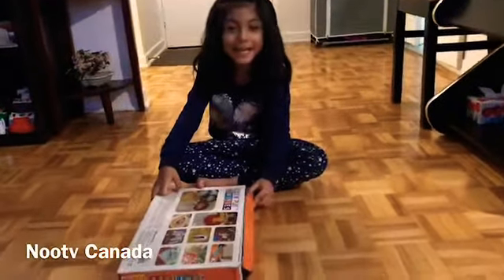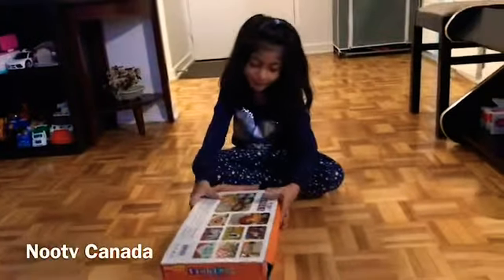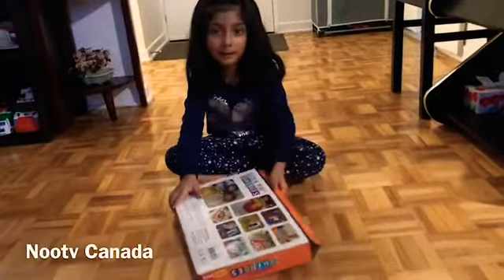Hi, Mommy! What is it? Wait, kids! Okay, open it!